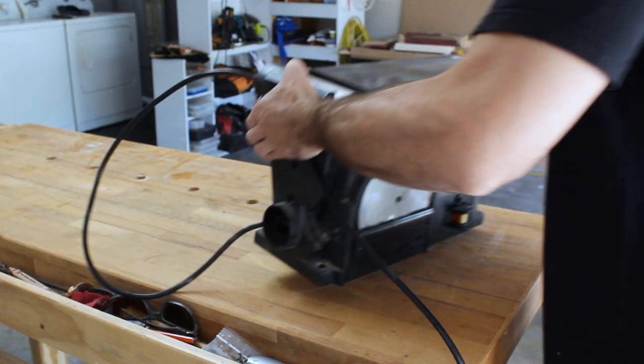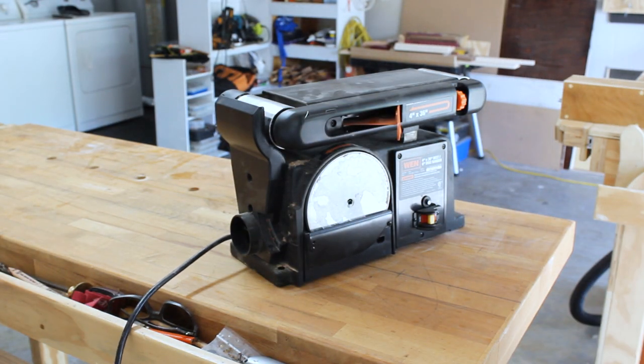With the handle glue up out of the way, it's time to get the sander out so I could finish shaping the body of the knife.